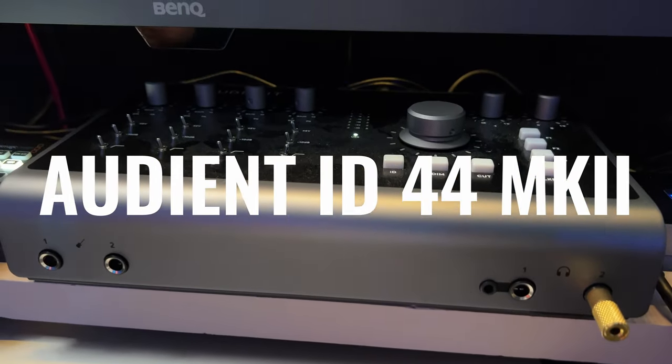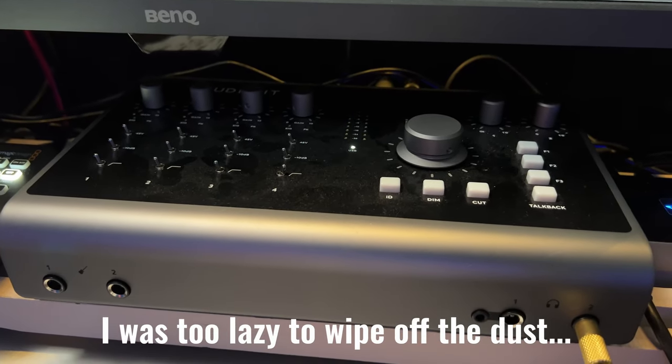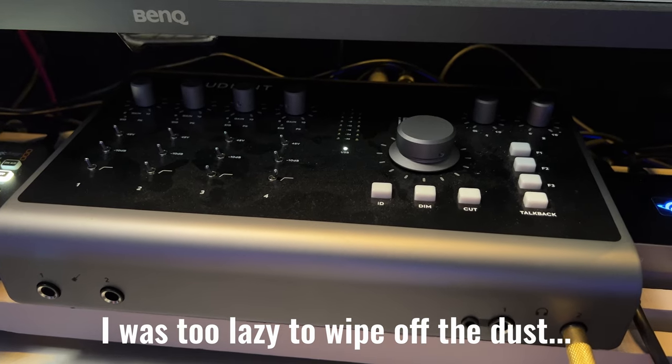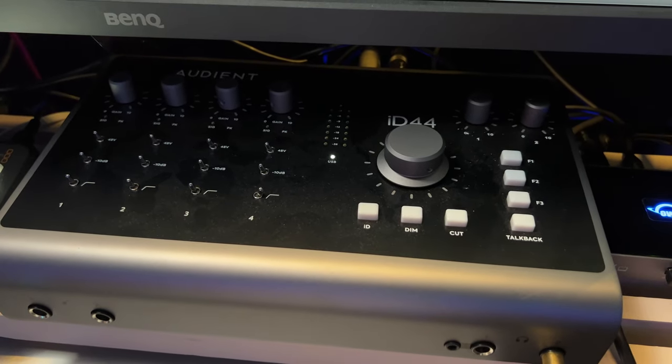I went with the Audient ID44. This thing is bigger, but it also has more inputs — four inputs. It has a 3.5 millimeter headphone jack, two headphone jacks total, and all kinds of awesome routing options. It took me a while to learn how to route everything for live streaming, but once I got it done I've been super happy with it. Audio quality wise, I hear no difference compared to Universal Audio, except this is way cheaper and I get four inputs instead of two. Doesn't have the plugin thing, but I'm not sure I even need that.